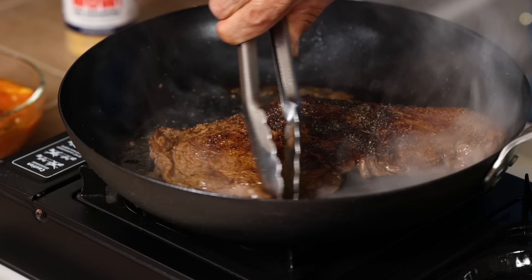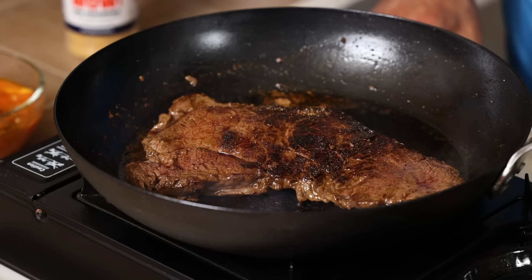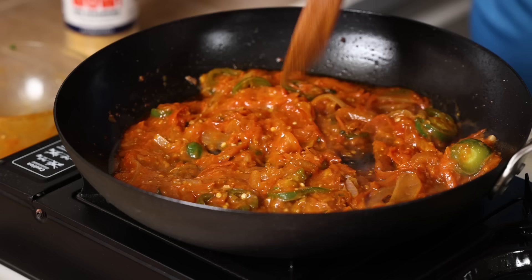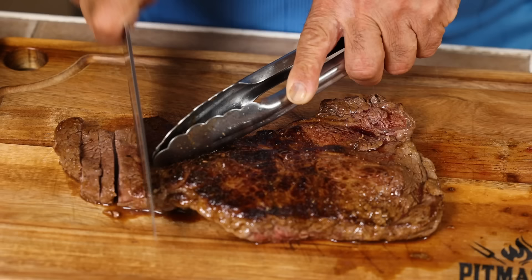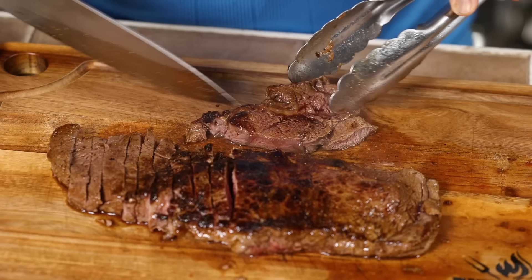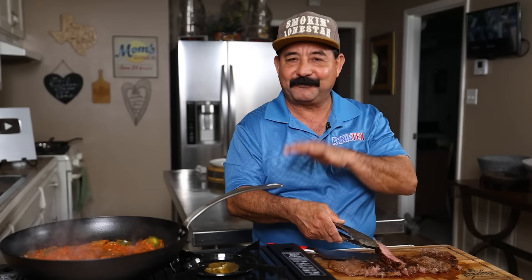Let's move it around a little bit. We should have a nice char on the other side. I'm going to turn down the heat, take my steak out, and put it on the cutting board. I'm going to pour my salsa ranchera in here. While this is warming up again, we're going to cut up our steak. We're going to slice it across this way, make some nice long strips — so that they're nice and even, I'm going to cut off this little piece over here, set that aside, and slice that too. You can see this is nice and medium. I'm going to put it back in the pan and finish cooking it with our salsa ranchera.